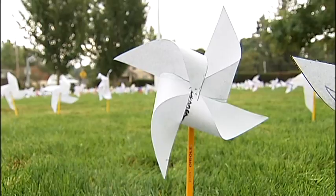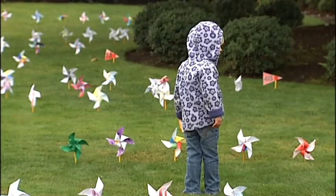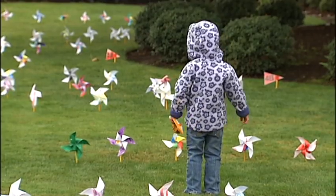Because people drive by and they see these — what do you want people to take from it? I hope they wonder what it is, and I hope that they see that it's our children's way of promoting peace, even in their small ways, from our three-year-olds clear up to our eighth graders.